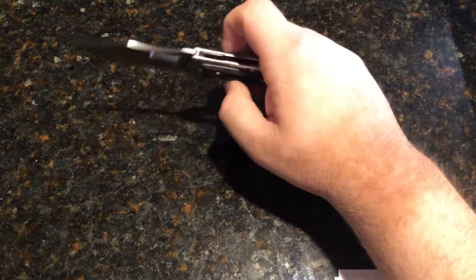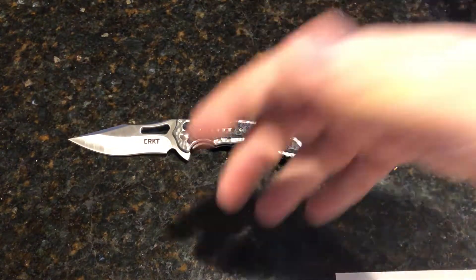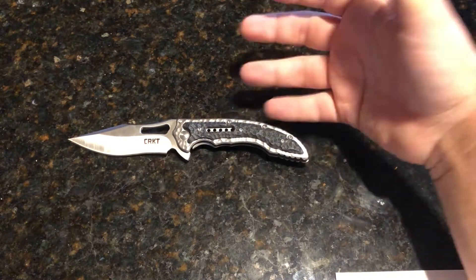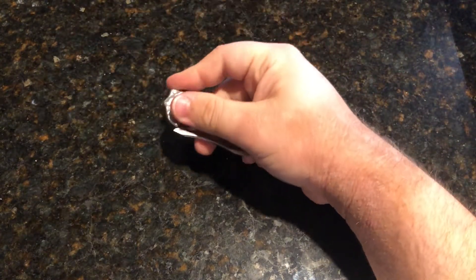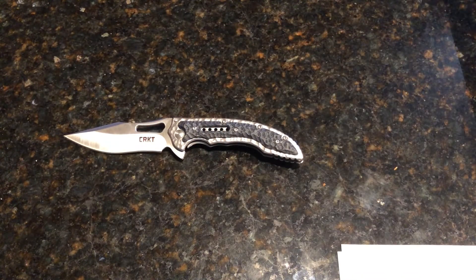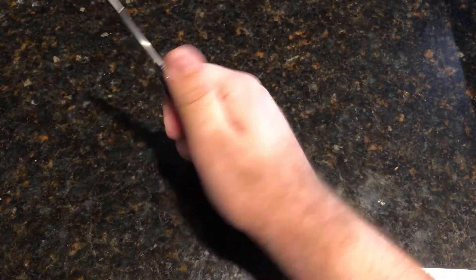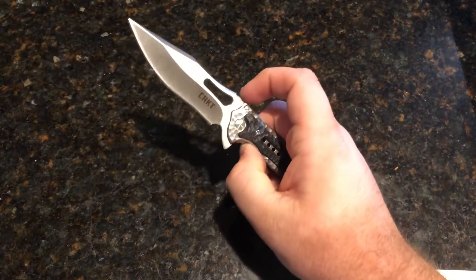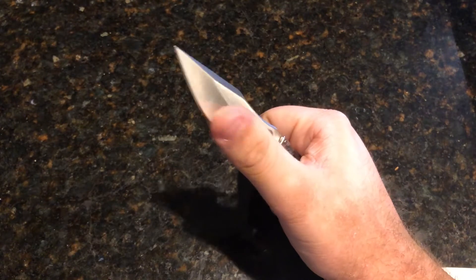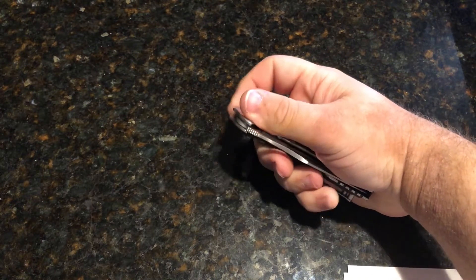All the blade steel and handle material info is the same for the actual full-size Fossil. The only difference is the full Fossil has a 4-inch blade versus this being 3.41 inches. This is extremely comfortable for me. The only thing is the pocket clip puts a little bit of a hot spot, but honestly it's not super bad. This blade shape is actually pretty useful — this little recurve with the big belly and that nice stabby tip works great for me.